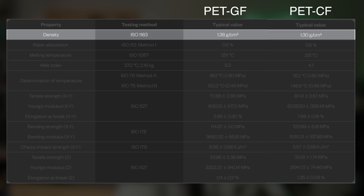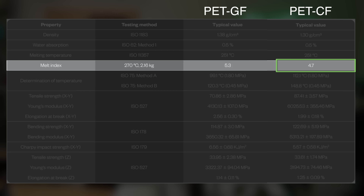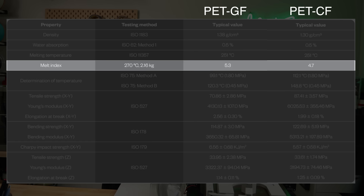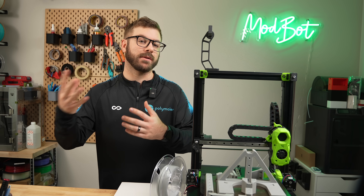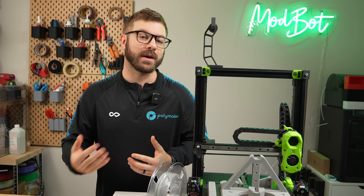Looking at the provided TDS, we can see the PET glass has a slightly higher density. For melt flow index, carbon fiber has a value of 4.7, while glass is 5.3. This test heats the materials up to a set temperature — in this case 270 Celsius — and introduces a force of 2.16 kilograms. The resulting value is how much material passed through the test die in grams during the 10-minute duration of the test. So 5.3 grams means the glass PET's melt index was 12% more than the carbon, or 12% more flow. Let me know in the comments if there is more interest in me covering some of these different testing methods as I learn more about them myself.